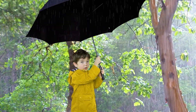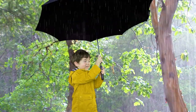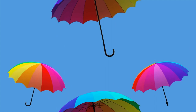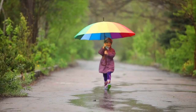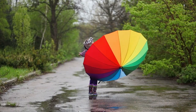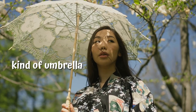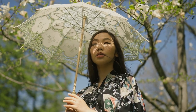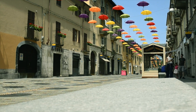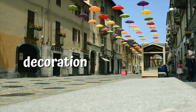U is for umbrella. Umbrellas keep the rain off. These umbrellas are falling down from the sky. She's keeping the rain off with an umbrella. Now she's just having fun in the rain. This is a kind of umbrella that gives us protection from the sun — it's called a parasol. It's for decoration and it's quite fun.